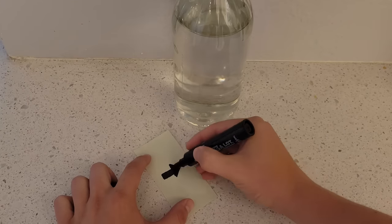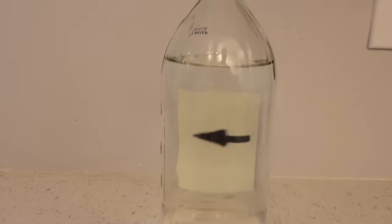If I draw an arrow on a piece of paper and then place it behind a glass bottle of water, you'll notice that the arrow flips in direction when you look through the glass.